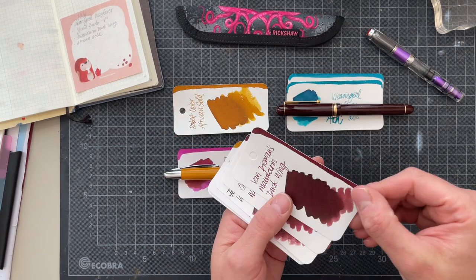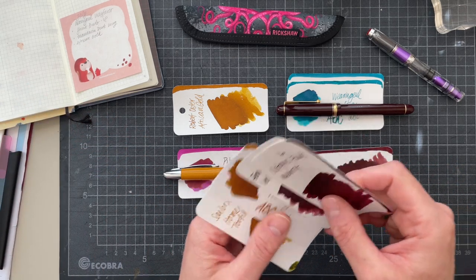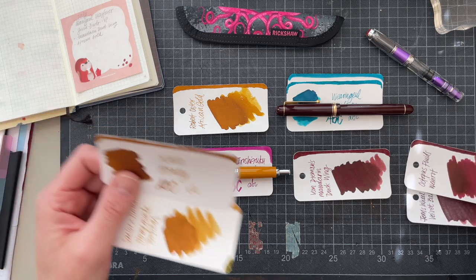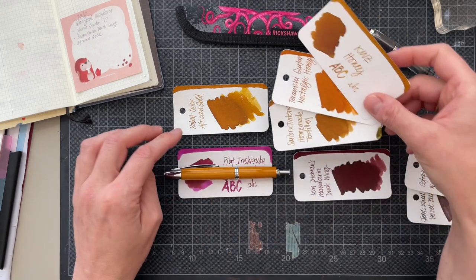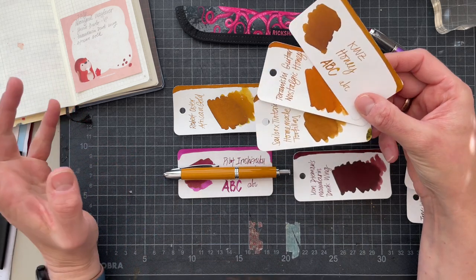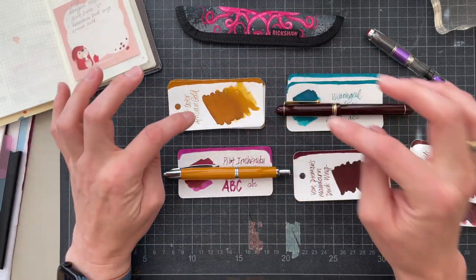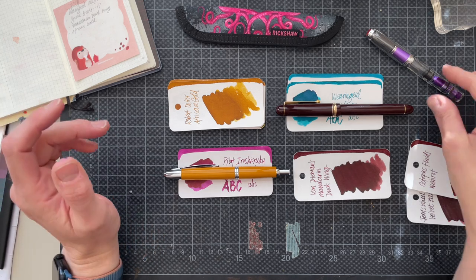I also came across this Van Diemen's Mandarin Duck Wing that I want to use. The reason is that it's super close to all the red-brown inks I seem to be gravitating towards. And African Gold is super similar to those yellowish tones I'm also drawn to. So I've been wanting to use this one for a while, and I thought maybe this month would be the month. So this is where I am.